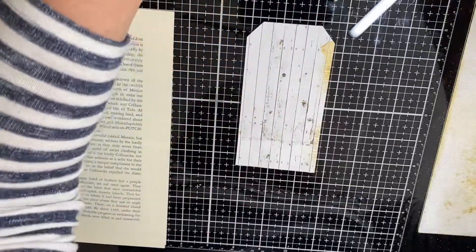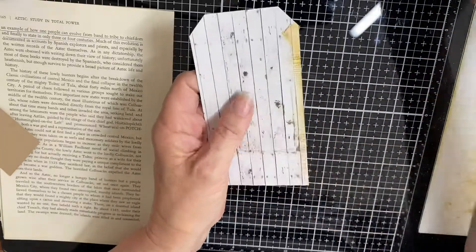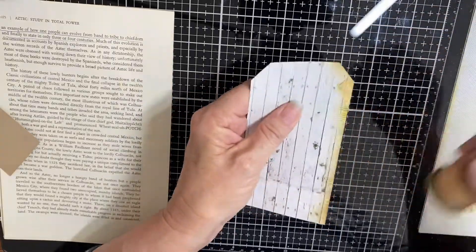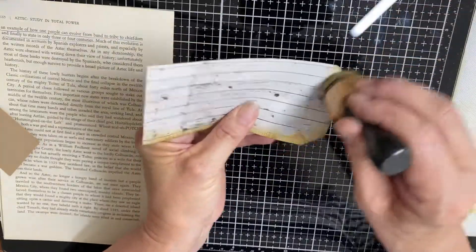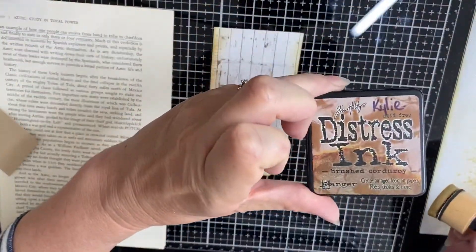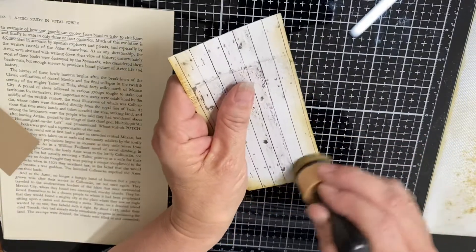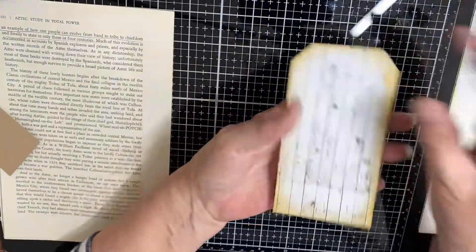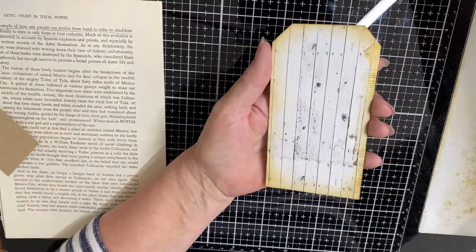There's our basic tag shape. I ink everything - you all know that. I've got that lovely section I wanted down the side, and yes I missed my numbers unfortunately, but it's not the end of the world. I'll just go around with my ink - I'm using Brushed Corduroy - in my little small semi-circles. That gives a soft edge all the way across, so I've got my base going.